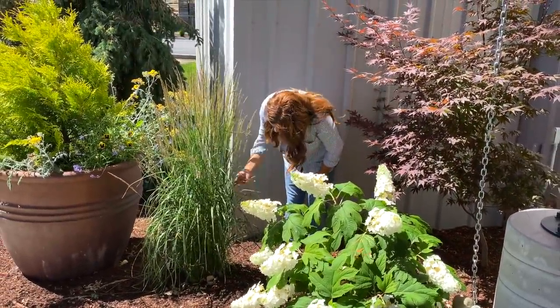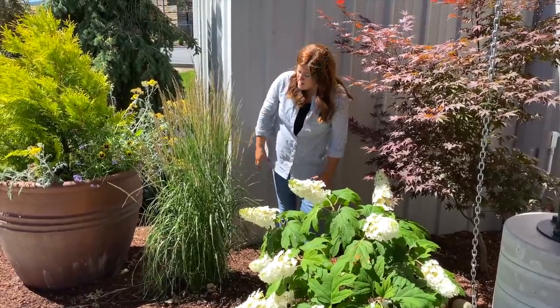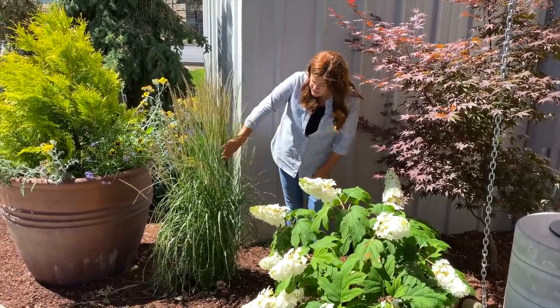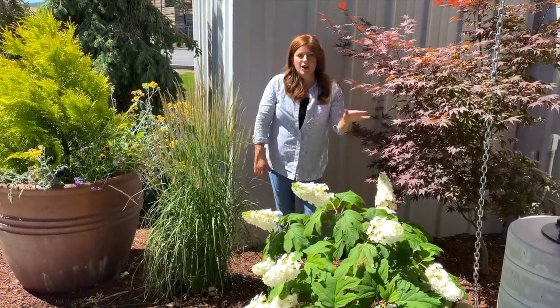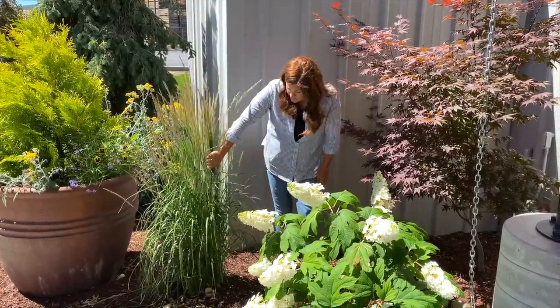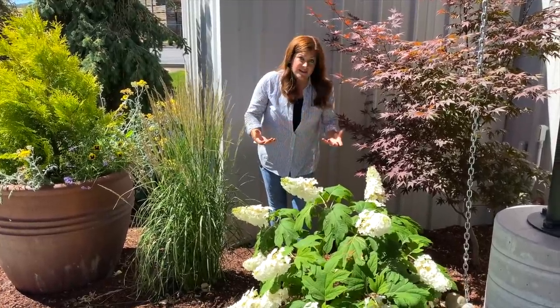This looks like it is a Karl Foerster Calamagrostis. They have very upright vase-shaped growth and stay pretty compact. Really excellent grass to use. A lot of commercial applications use it around here because of how easy it is to take care of.